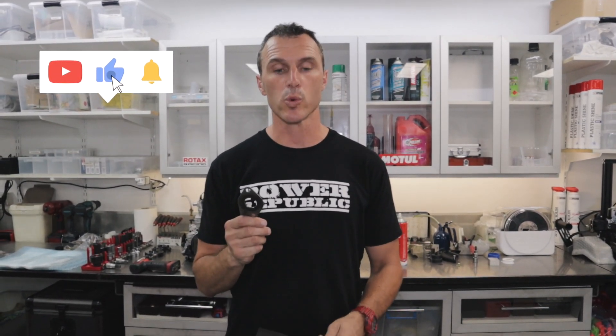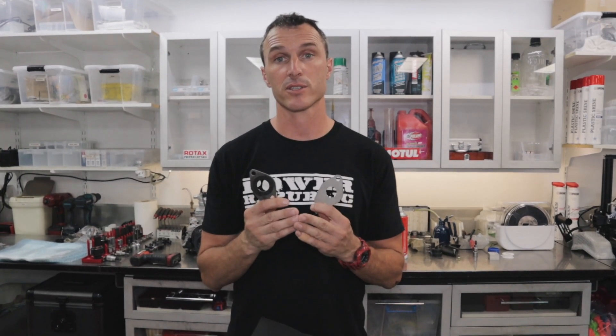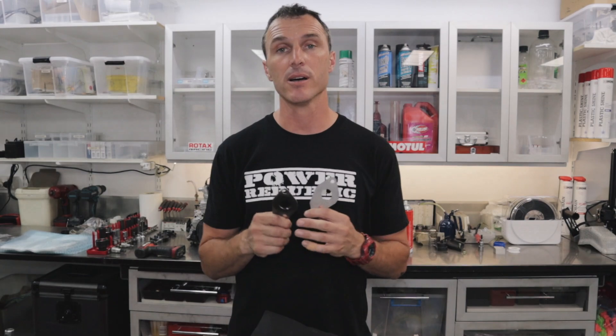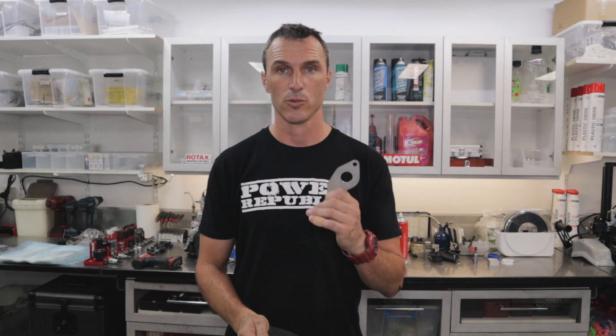Hey guys, welcome back to the Power Republic YouTube channel. Today's video we're going to be comparing the new 2022 restrictor for the Rotax engine versus last year's 24.5 millimeter restrictor and see what the differences are. It doesn't sound like a lot — it's only a millimeter in diameter — but on the engine dyno we're going to be able to see how much power we've lost or gained with the new restrictor. Let's get into it.